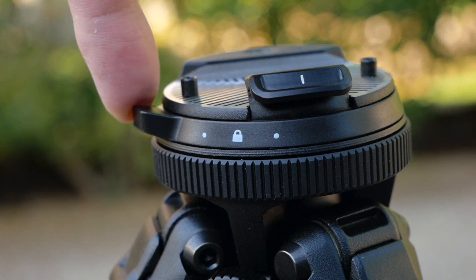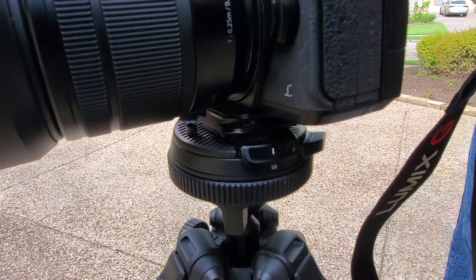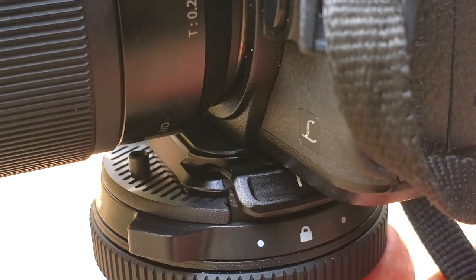Once you get this mounted to the bottom of your camera, it's just a matter of fitting it onto the base plate of the tripod. You open the locking ring to the unlocked position, and then you simply clip the camera into place — it just kind of snaps. You can hear it, you can feel it, it feels very solid. Once you do that, you simply lock the ring back, and the camera is not going anywhere.